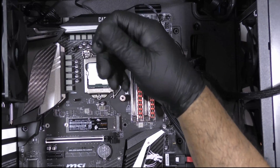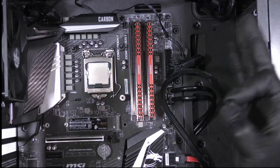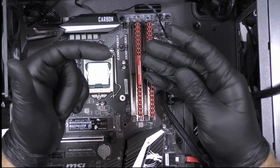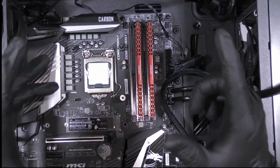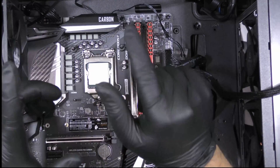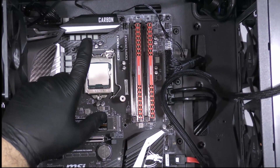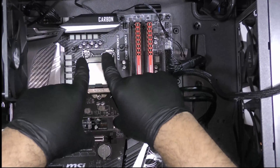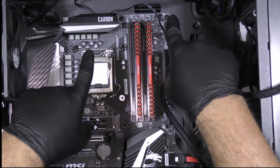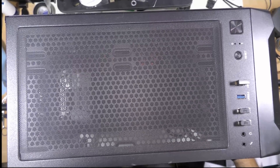We have the mount installed from the back part of the computer. All we have left is to install these spacers. You can install the computer while standing up to hold it from the back and install the spacers. For demonstration purposes I have the computer on its side with just one screw holding the bracket so it won't fall. We're going to install the radiator and then install the heat sink onto the CPU, which will be the final step, plus connecting power.